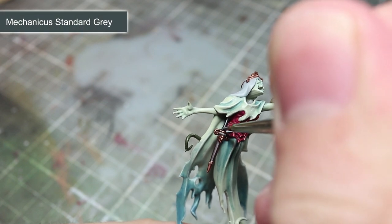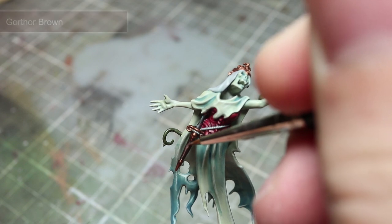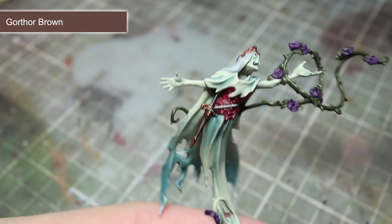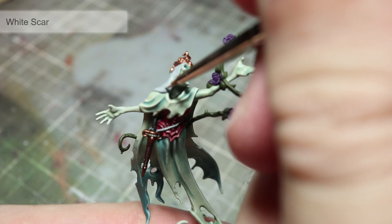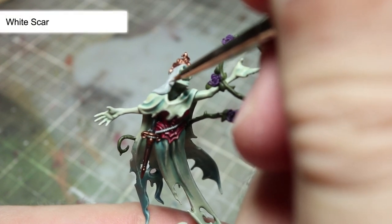For the handle of the dagger we will be using a highlight of Mechanicus Standard Grey. The edge of the leather sheath can then be highlighted using Gorthor Brown. For the edges of the white veil and cord, we can use a thin line of White Scar.